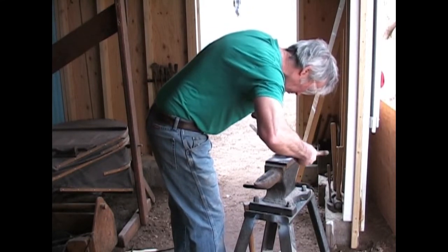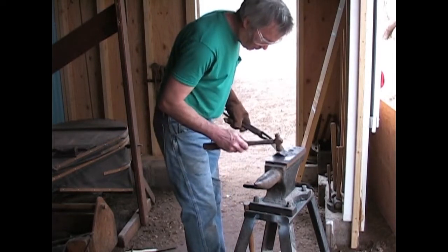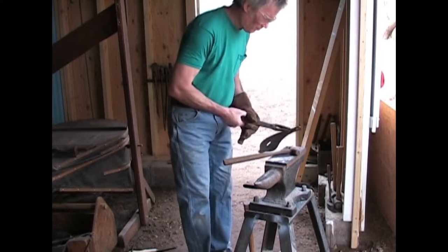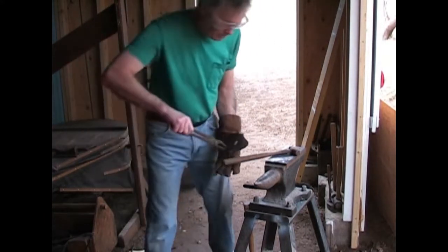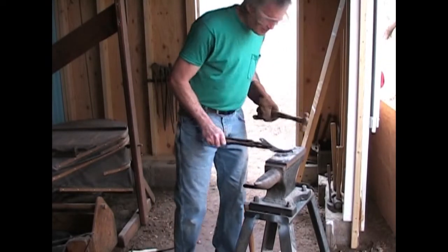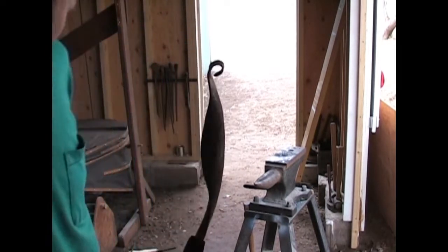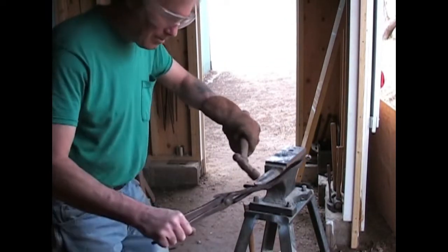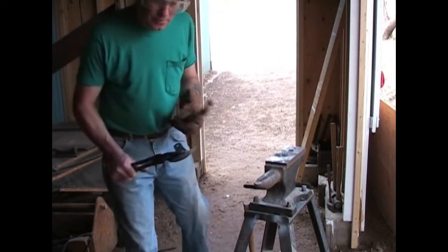That's pretty good, I like that. I'll go with that. Now I've got to bend the rest. After this part's done I'm going to dish it out and bend it, finish the guard.